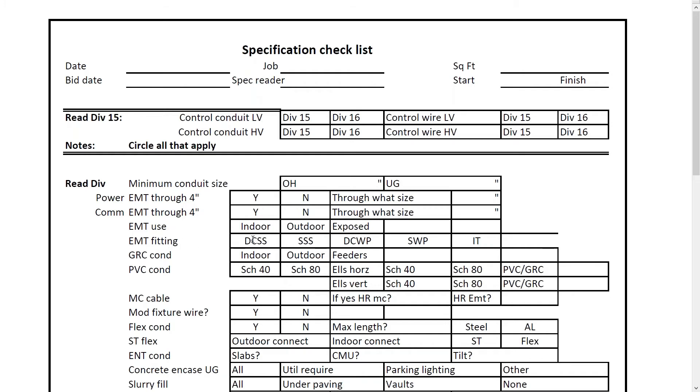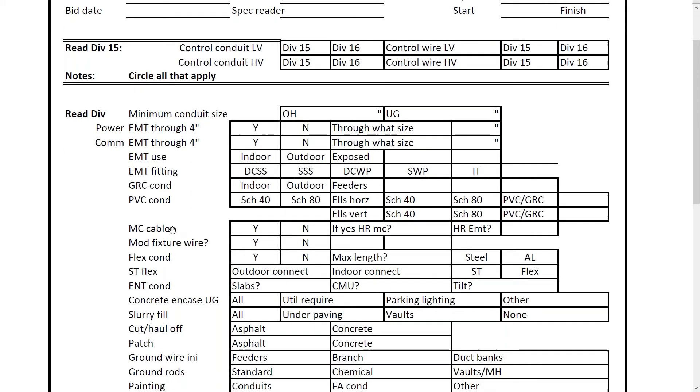Here's EMT fitting options: die-cast set screw or set screw steel, die-cast weatherproof which is your compression type. Sometimes, especially when bidding government — city, state, or federal — jobs, they require compression fittings. There's also insulated throat; if insulated throat is required, you need to know that because there's a price difference. On some jobs, MC cable is not allowed, so you just circle yes or no. It also asks whether home runs in MC cable are allowed. Here's SD flex — that means seal-type flex — sometimes required for both indoor and outdoor connections.